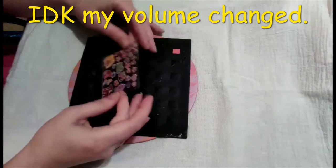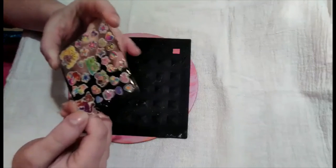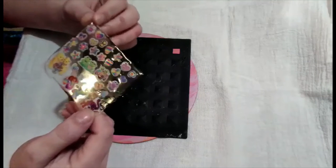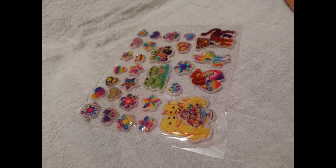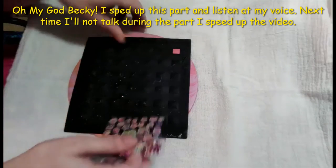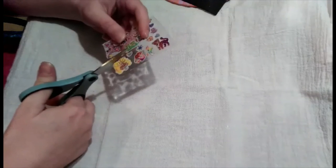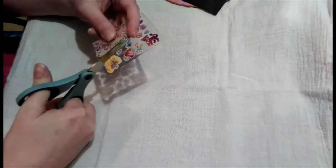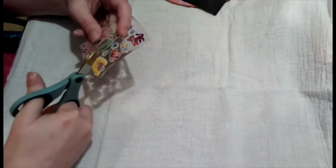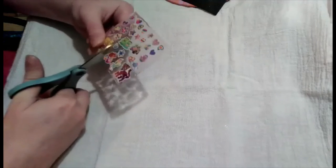The epoxy has dried on the stickers — I've let it dry for over 24 hours. Now I'm going to trim them down, and here I'm going to insert some pictures showing you what they look like. I'm going to cut in between the stickers, then go back and touch them up and shape them better. I'm going real slow. If you wanted to leave them as stickers you could epoxy over just the sticker part and not go all the way to the edges, and then it would still be a sticker.